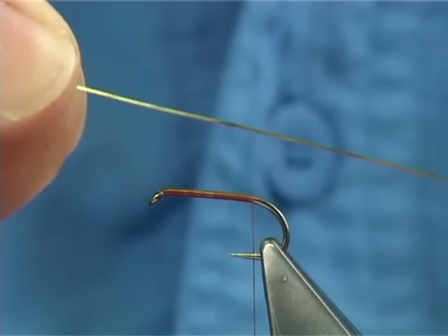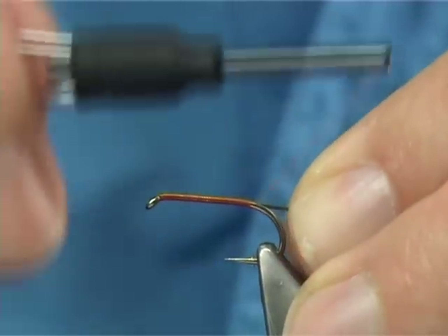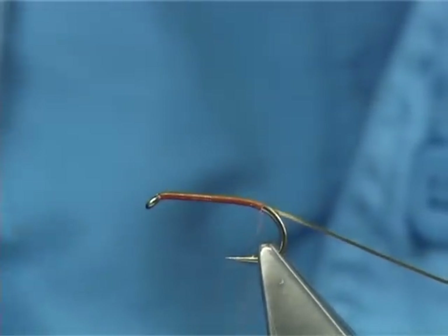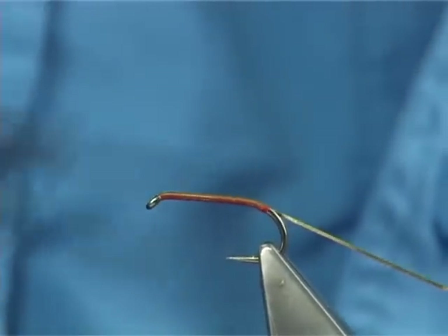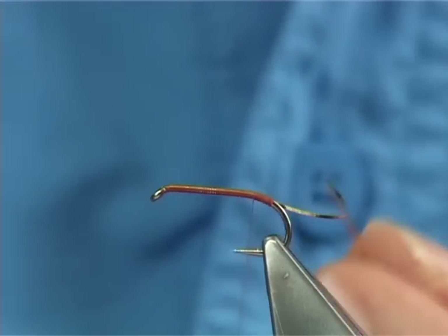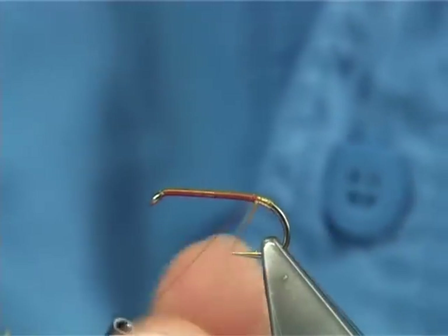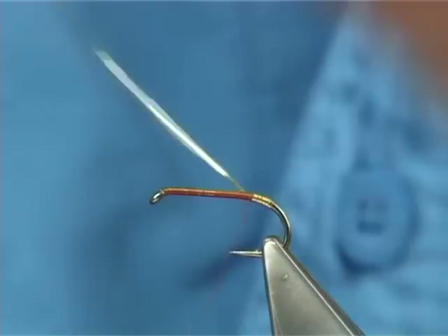Now I've got here a fine flat gold tinsel — it's actually tinsel, not mylar, which is very soft and not the real stuff. Touch and turns: what I'm doing here is taking the tinsel around to form the tag, then bringing the thread back up with touching turns, all the way up to this point where your tag is going to finish. Take up your tinsel in touching turns because each one is holding the other up, all the way to this point. Then take across your thread, two or three turns to hold.